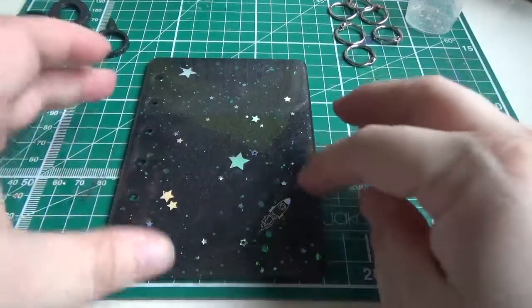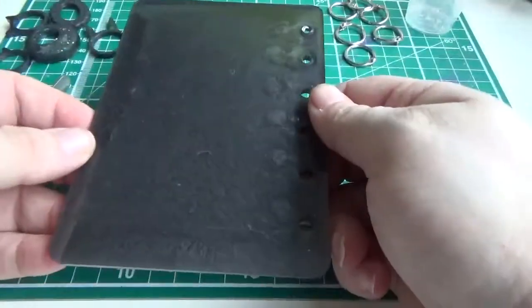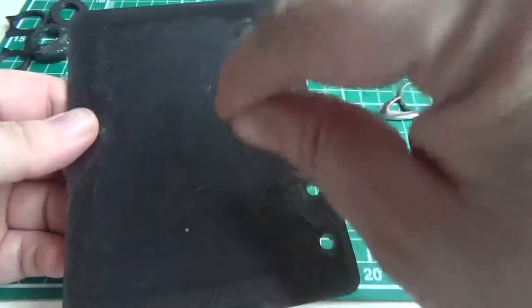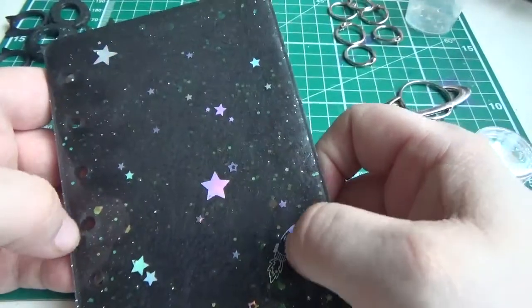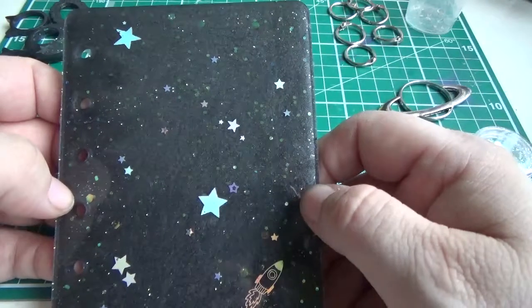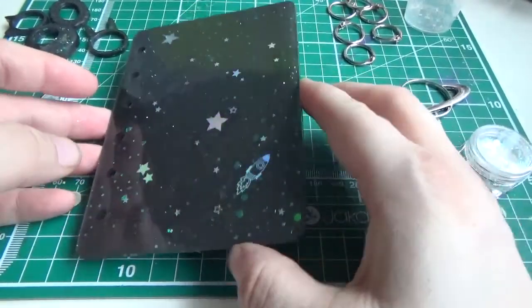Then I took a cocktail stick — bear in mind this was face down — and I found where the transfers were and literally just pushed them closer to the surface, so they set closer to the clear layer. The glitters were added on top of that, which is why they look a little more distant. That was the effect I was going for, and I'm really surprised it turned out.